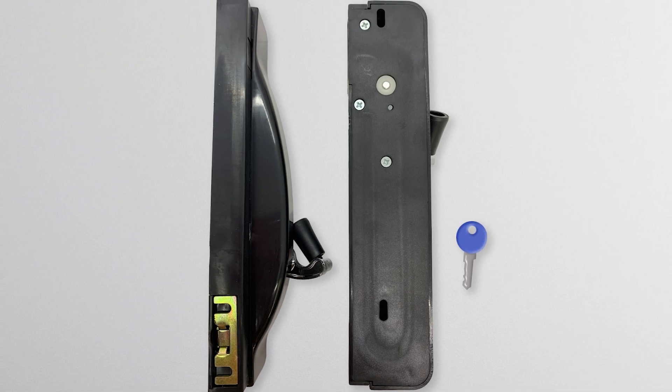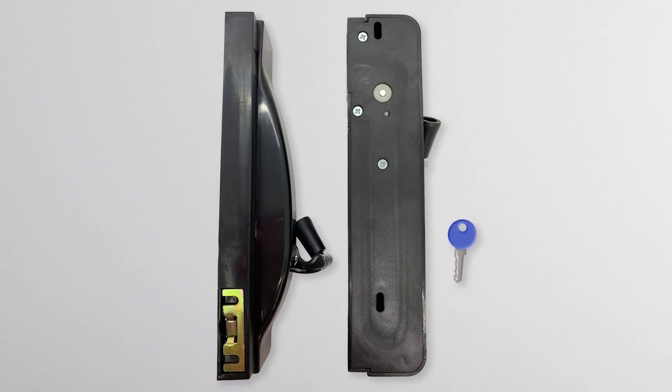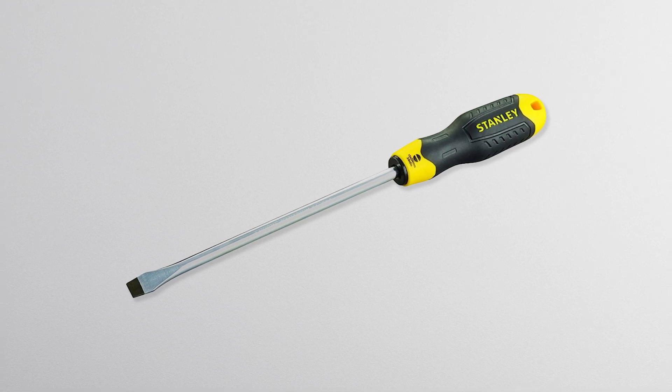Firstly, you will need to remove the cover to be able to access this function. This can be done on the windowsill or you can remove it completely. We are demonstrating with it removed because this is how it is held in stock. Removing the cover of a Southern Star chain winder SKU 2913 on the Mr. Windows website. Tools required to undertake the removal of the cover are a standard flat screwdriver.